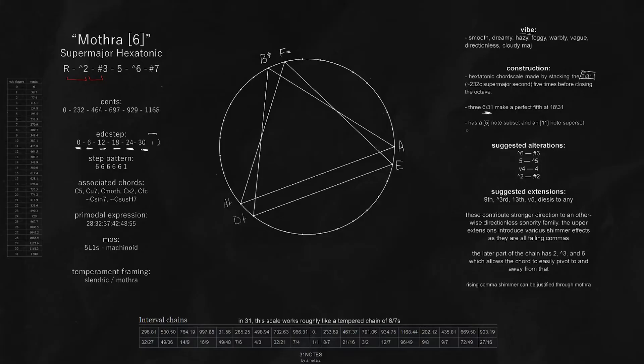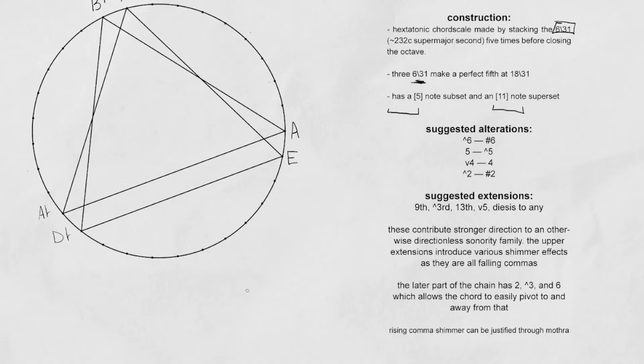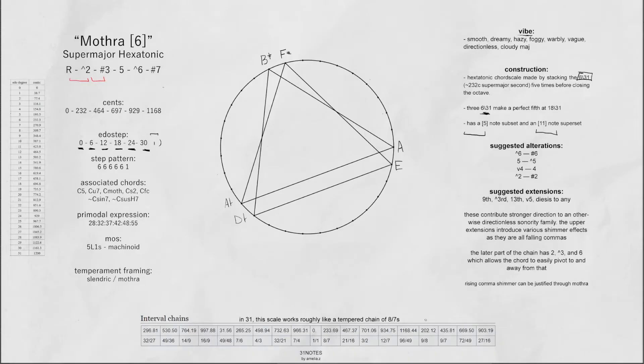It's also important to know that 31 has this as a five-note pentatonic subset and then as an 11-note superset. The 11-note superset can be thought of as the chromatic version of the six-note base set. When playing with the extensions and alterations, they tend to contribute more direction, because this is a pretty directionless, foggy kind of sound. Also, the later part of the extension chain has the normal major second and the normal major 6, which allows you to pivot quite easily between meantone structures and Mothra.